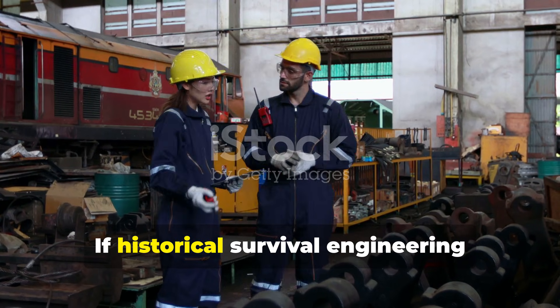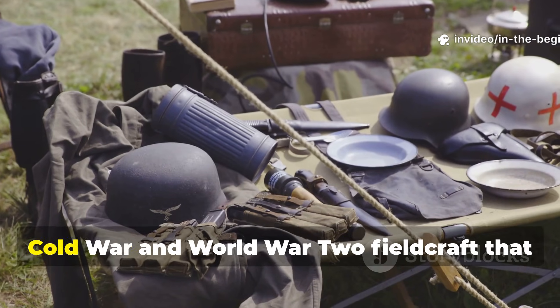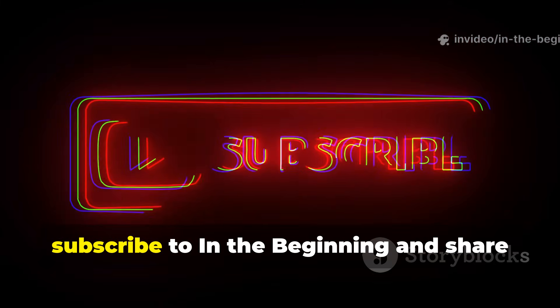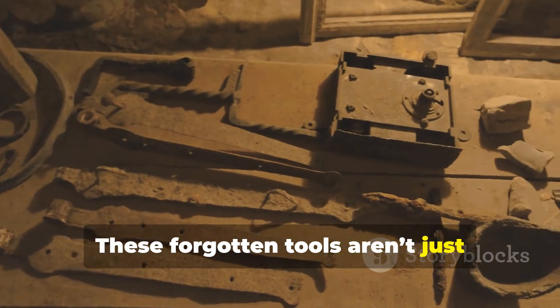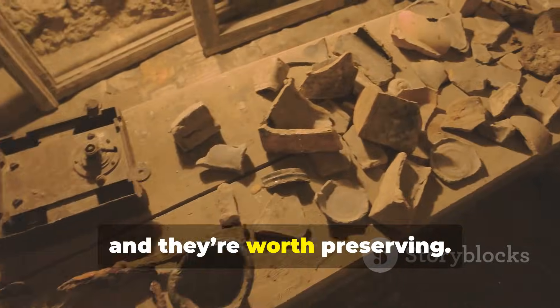If historical survival engineering fascinates you and you want more hidden Cold War and World War II fieldcraft that still works today, subscribe to In the Beginning and share this video. These forgotten tools aren't just relics — they're lessons in self-reliance and they're worth preserving.